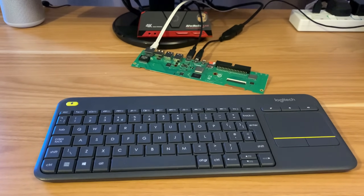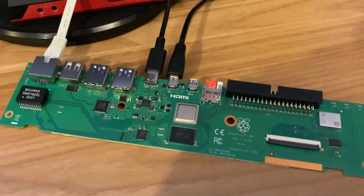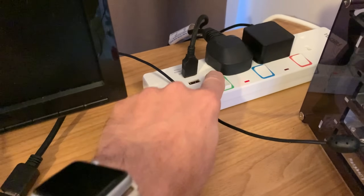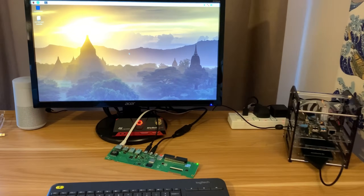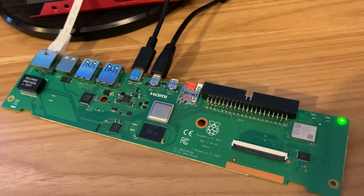It's definitely working fine now. Instead of putting it all back together again, let's just plug it in as is. I've got the SD card in, the power, the HDMI, and an ethernet cable. Switched on — yeah, that's all booted up fine. I hope this helps. Thanks very much for watching. Please like and subscribe.